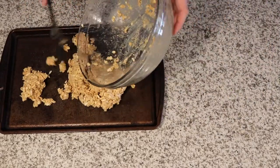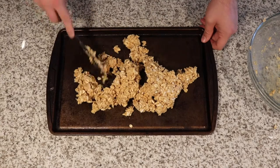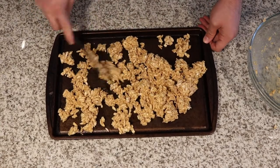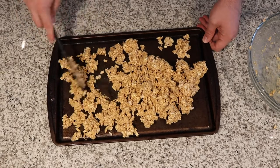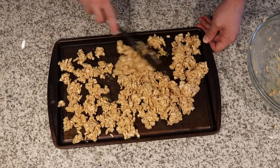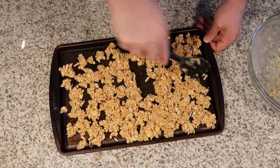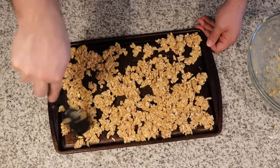We'll continue working that together until you can see it's pretty clumpy, almost like a dough. Put this onto a baking sheet and spread it out — we want to prevent any large clumps because the inside won't get very crispy. So break this up as much as you can.